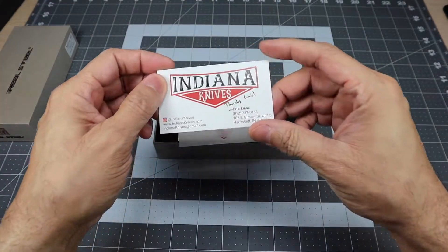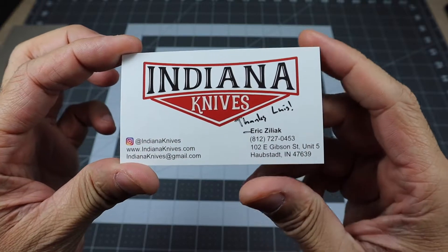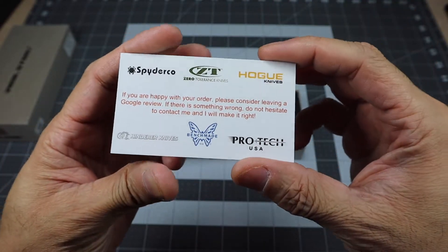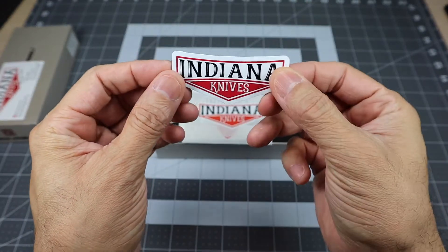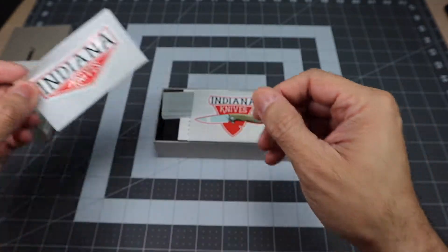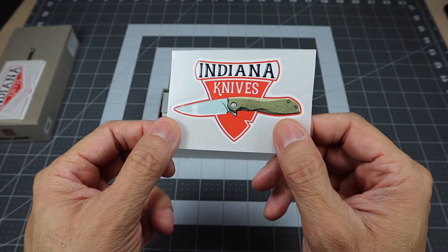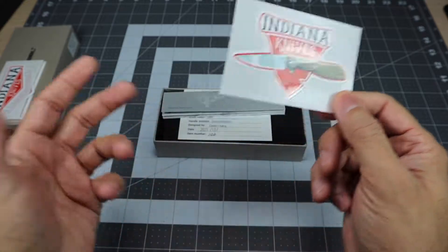When you get it, first things first — this was an awesome touch. This is the business card for Indiana Knives and it actually says 'Thanks Louis' right there, so they personalized it, which is really cool. They threw in a magnet — Indiana Knives magnet — and they also have a little sticker. What's really cool is they also have another sticker that has the actual knife on it. So if you pick up the Megalodon, you might get one of these stickers with the Megalodon on there.